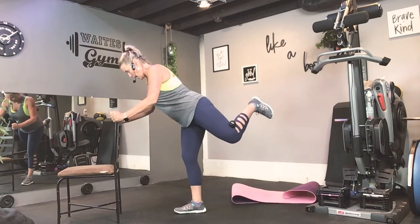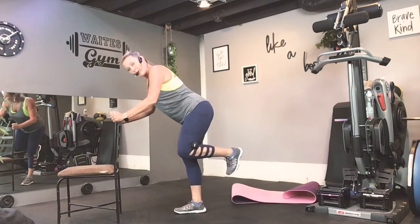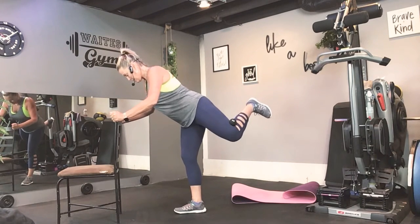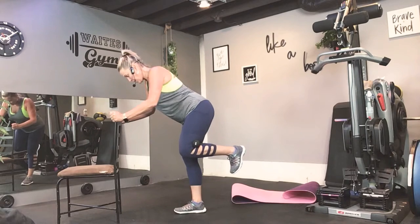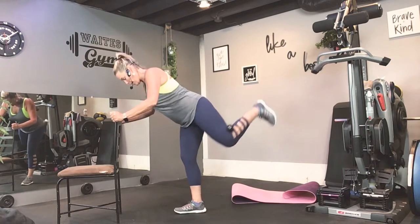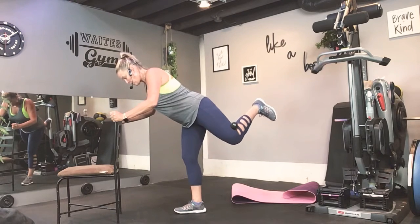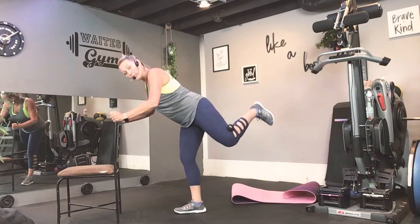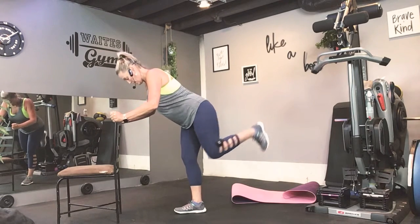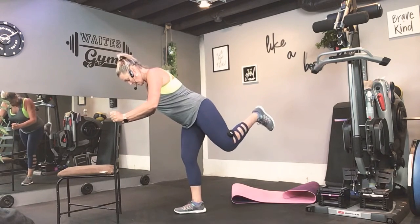Again. Again. Up. Do it again. Alright. Now brain pulses up: one, two, three, down and up. Squeeze every time. Feel that tiny working.